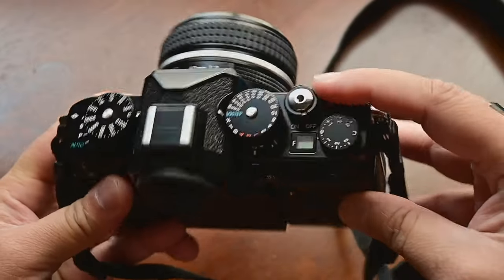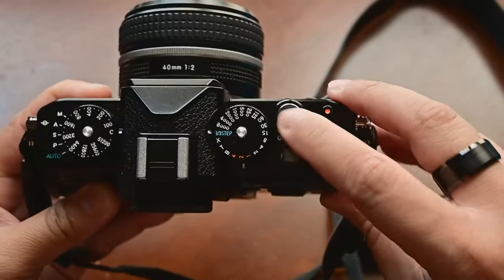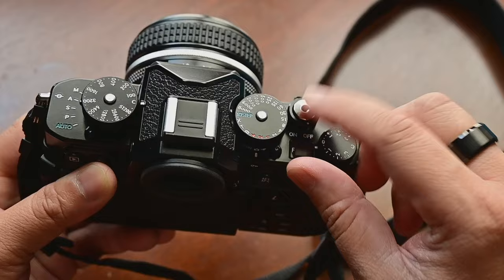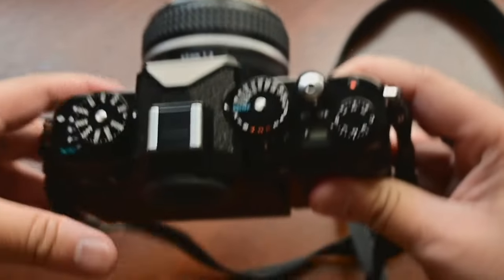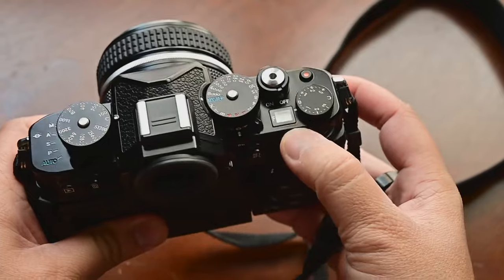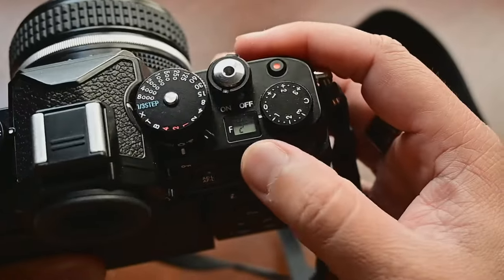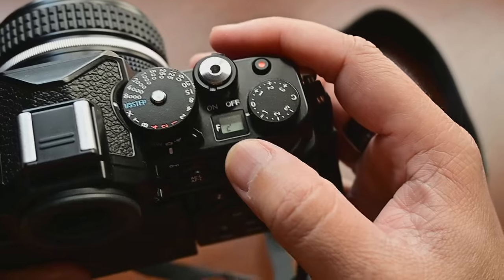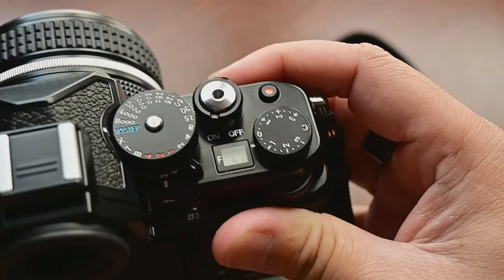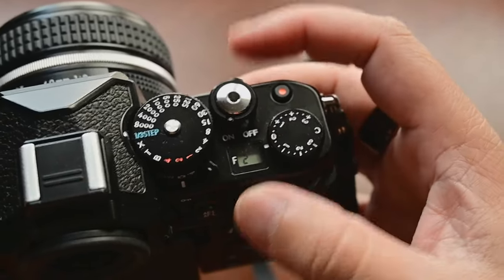Let's start first with the shutter — but before that, power on. This is the power on button, and it has this screw so you can screw on a cable release cushion to press the shutter release button, which people used to have back in the days with film cameras. This is the movie record button. This is where your aperture shows when you turn on the camera — so if I turn on the camera, you should see f2 showing over here. Yeah, f2 — so if I change it, you can see it's changing.